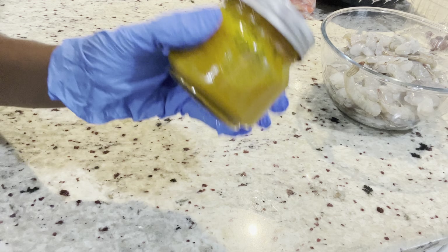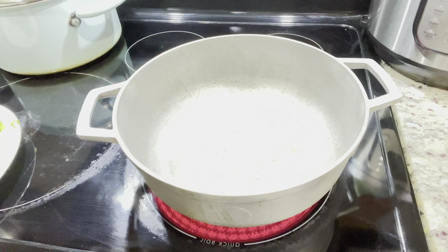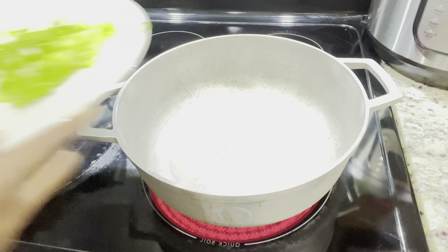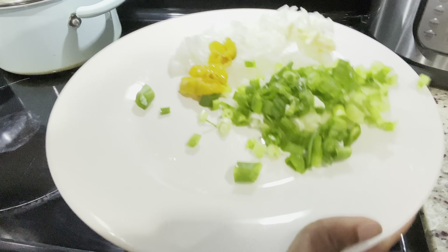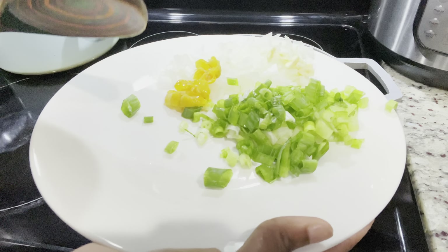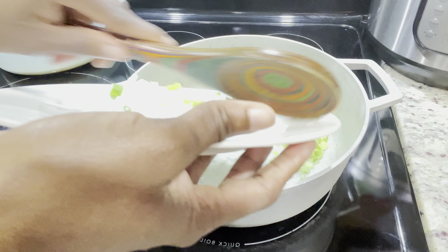Right here I have my shrimp already cleaned. You will see some of them with the shell on because that's how I like it, but they are deveined. I just butterfly them, remove the vein, but I keep the shell on because when I'm eating my shrimp, I like to eat it from the shell and it gives me more of a seafood flavor.